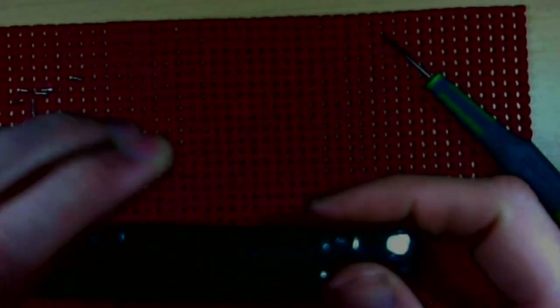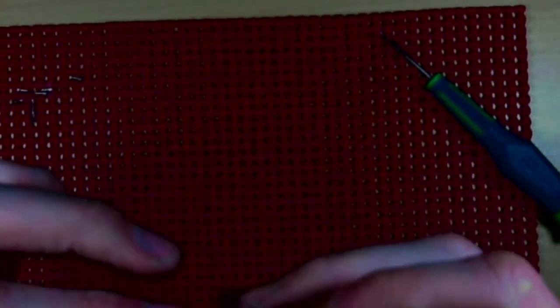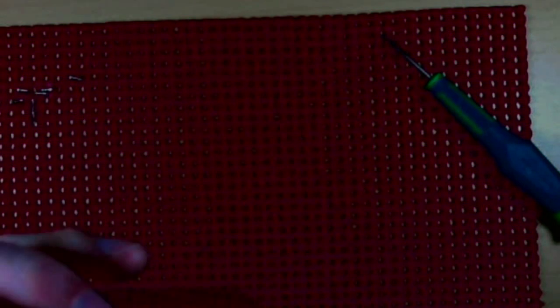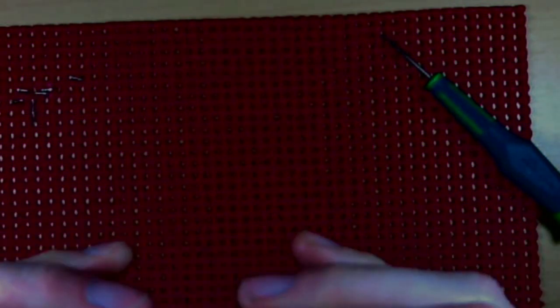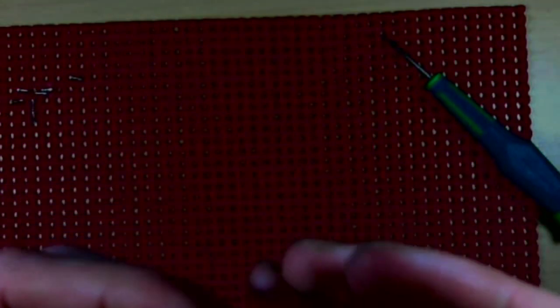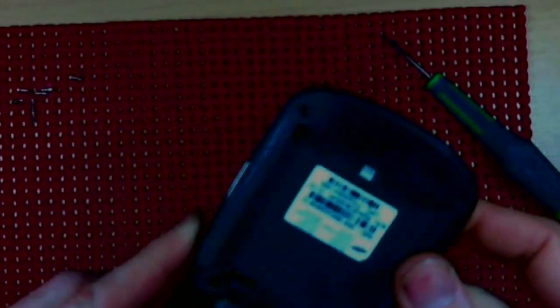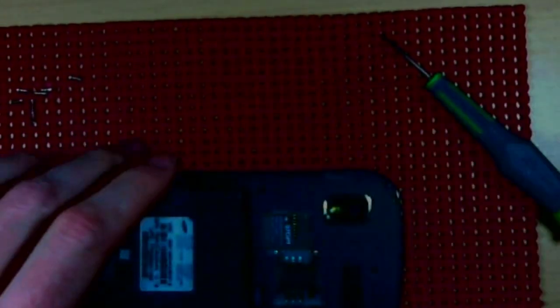You can hear all those clips going — not too shabby. Check around the edges to make sure everything's in place. Then just go ahead and replace your seven outer screws and you can call it a job done.